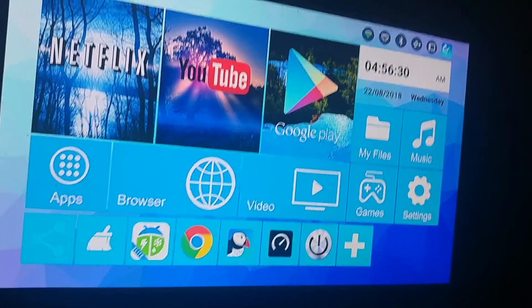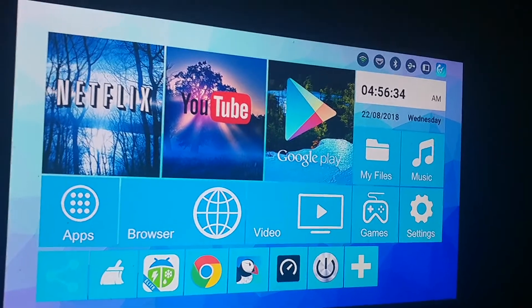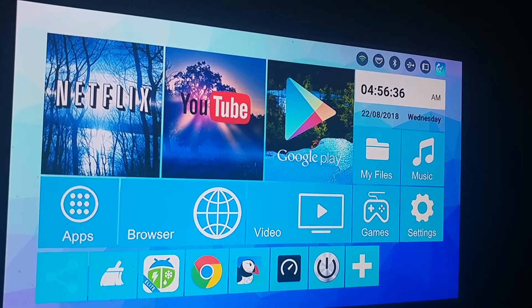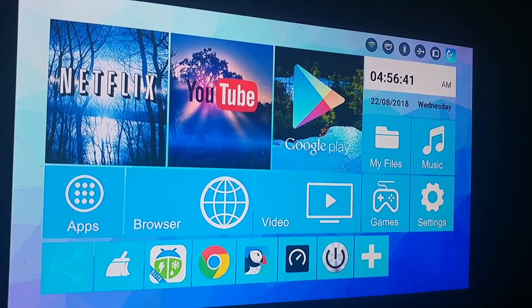So this is a little shortcut app to put your device to sleep real quick. I hope this little video helps and thanks for watching.